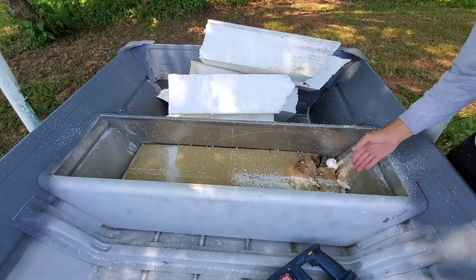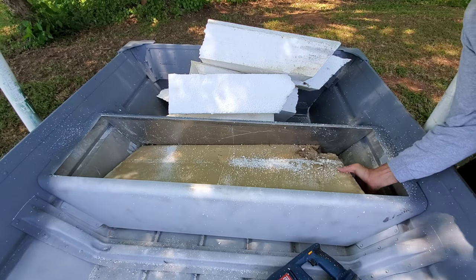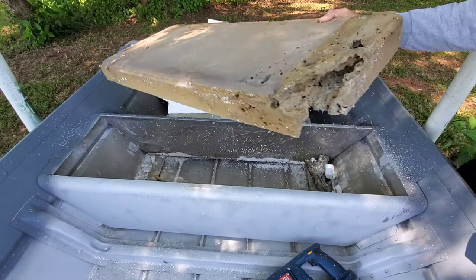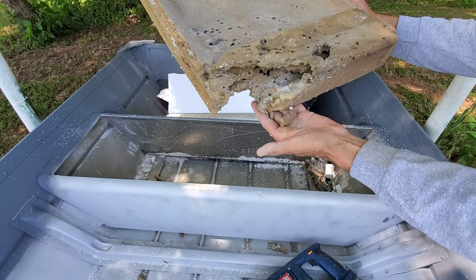Now this boat has another layer of foam in the bottom. And as you can see there's some funky stuff going on there - that's exactly what I'm talking about when this stuff starts to break down and decompose. As you can see, that's no good.